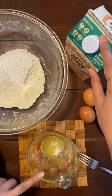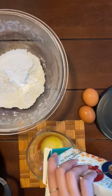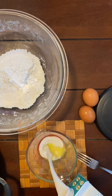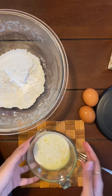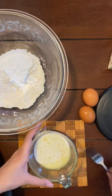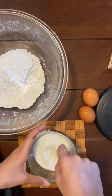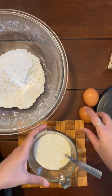I'm going to add one cup of oat milk. I have my one cup of milk and two tablespoons of melted butter — I'll give them a little mix with a fork, then crack in the two eggs and combine them really well.